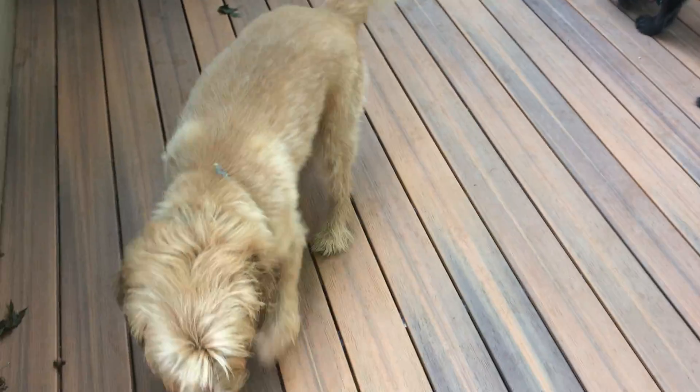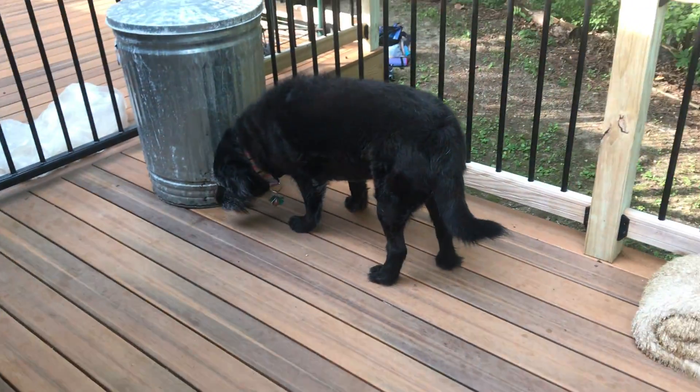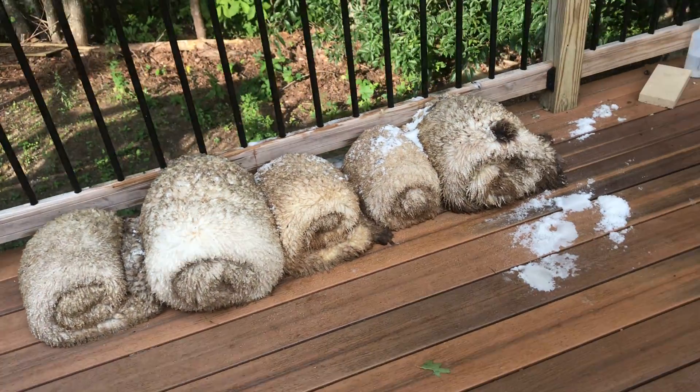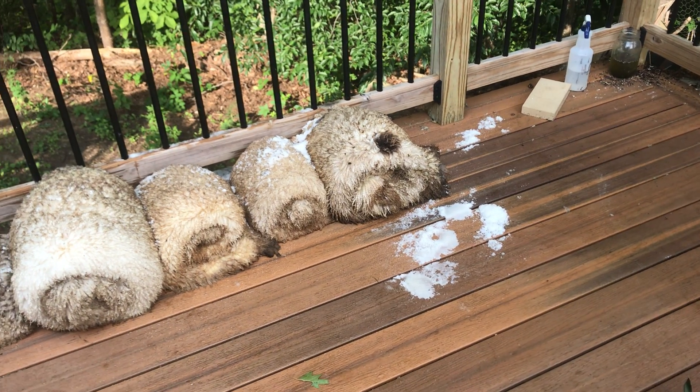Good morning, puppies. Hi, little bear. Hi, Macy. I'm just going to go wake up the birdies, but I wanted to show you guys a couple of little things I've been working on.